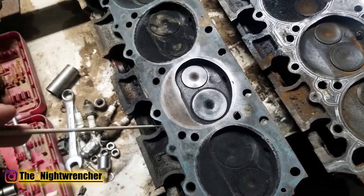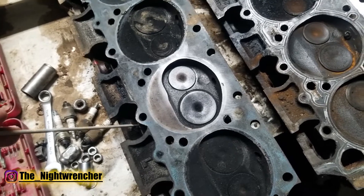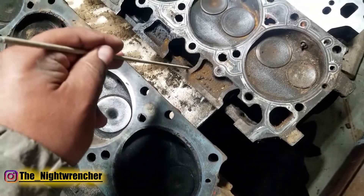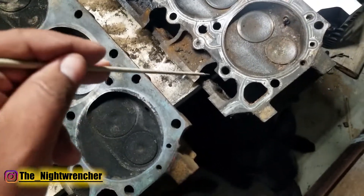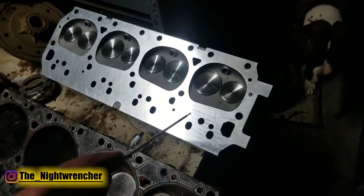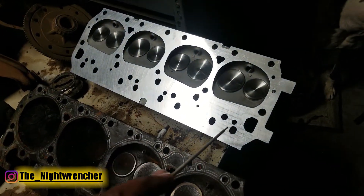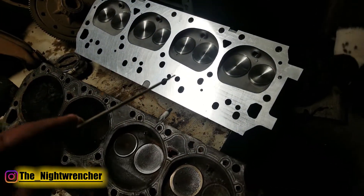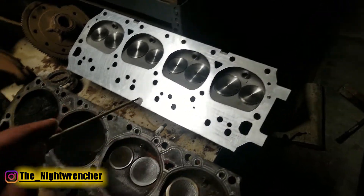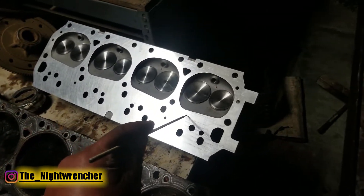Looking over the rest of the deck surface, both the 361 and 440 have large holes where the intake manifold is supposed to go — likely done to save weight, since there's no other real purpose. On the aluminum 440 source heads, it is one solid block, because they prioritize structural integrity over weight loss, since these heads weigh less than half as much as their cast iron counterparts — which is a huge reason why people swap to aluminum heads.